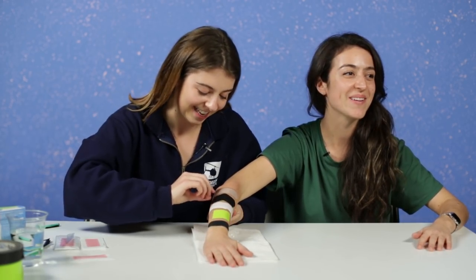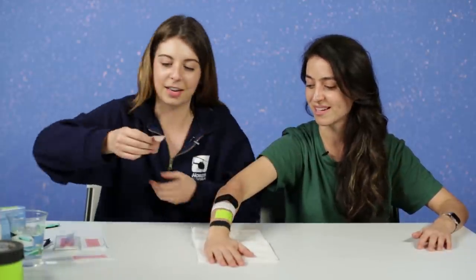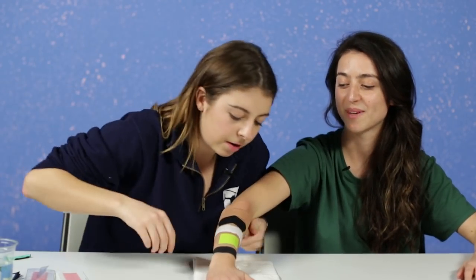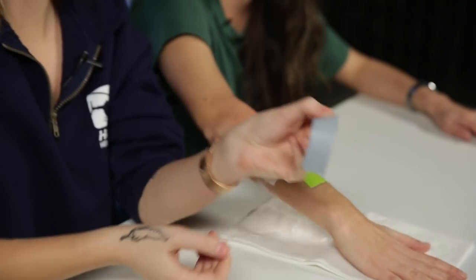Okay, you want to get to the bandaid next? There's some hair on there — a little bit. Okay, this one I'm worried it's gonna take my skin off. That didn't do anything. Yeah, that was fine. There's absolutely nothing on that.